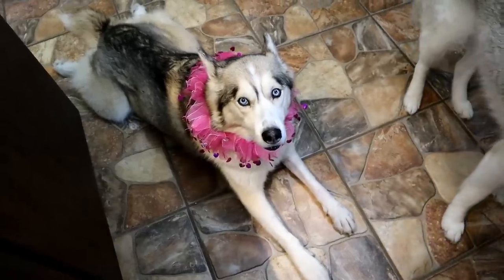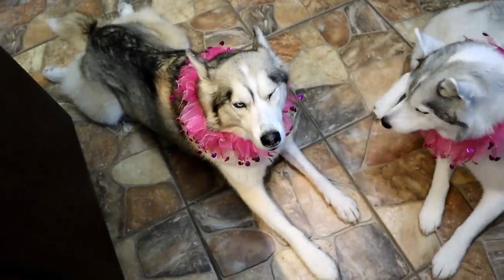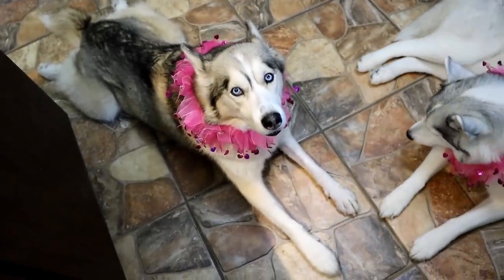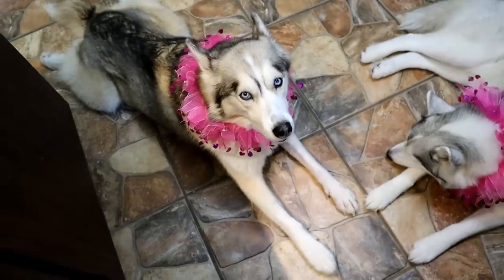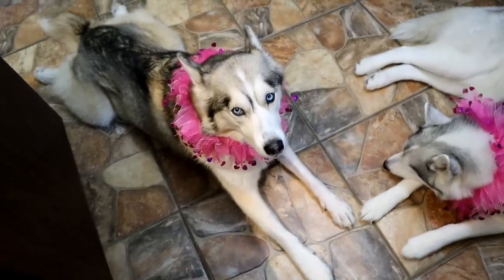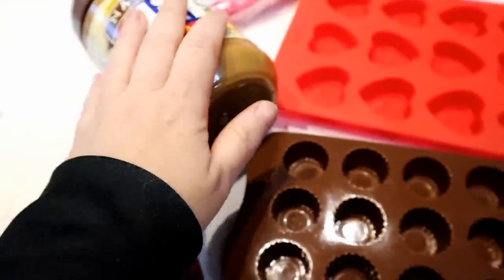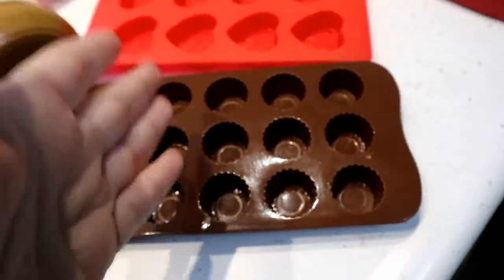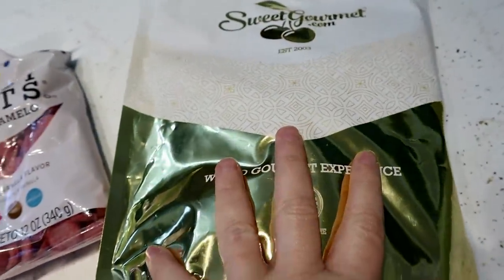Today, we are actually going to make what everybody wants for Valentine's Day, which is chocolate — only dogs can't have chocolate. So what are we going to use? Carob, not chocolate! We are going to make some peanut butter filled candies for dogs. We are going to use some carob chips and melt them.